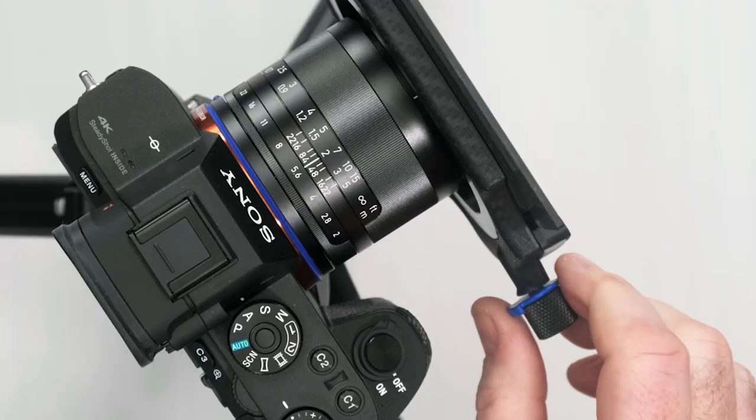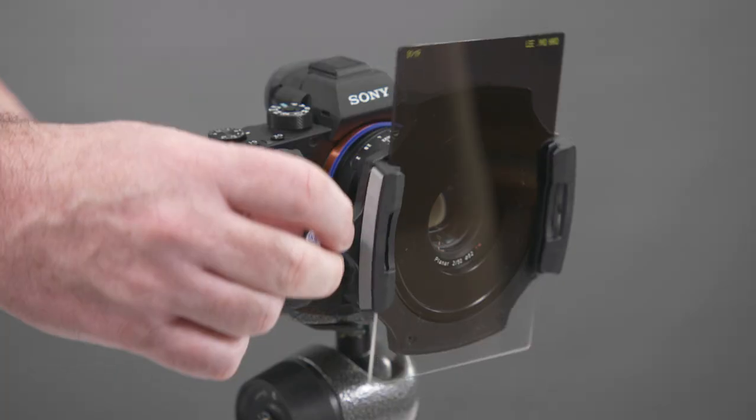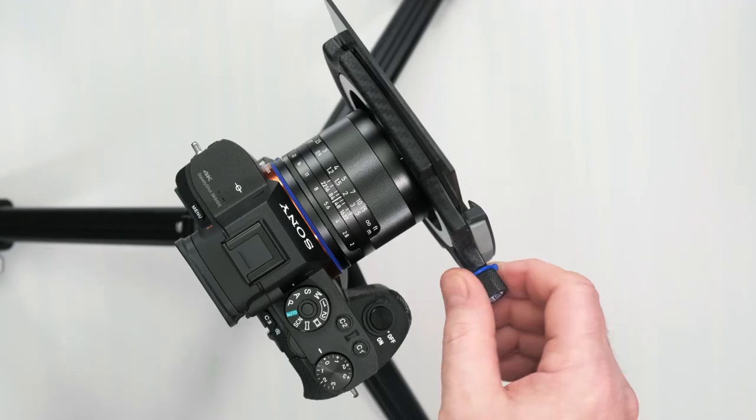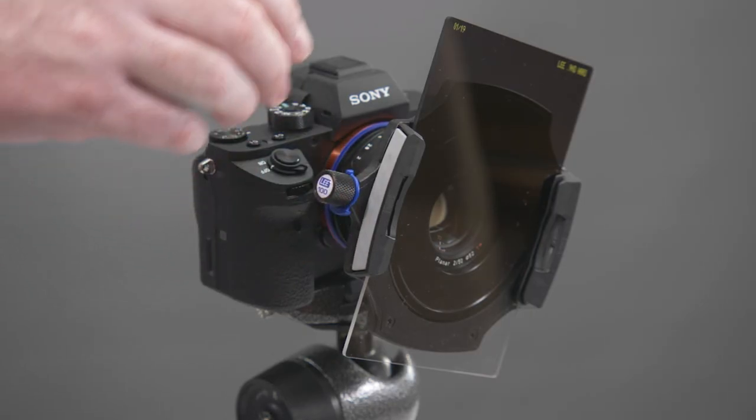A quarter turn clockwise puts the dial in the half lock position. This locks the holder to the adapter ring but still enables rotation. A half turn anti-clockwise puts the holder in the full lock position — this will lock the holder onto the adapter ring.